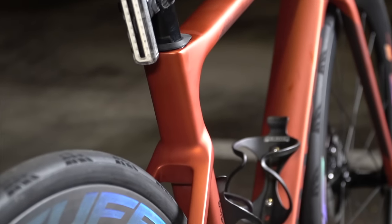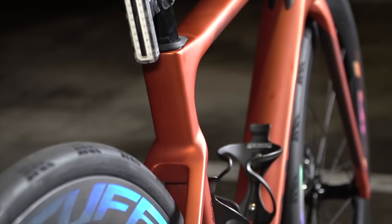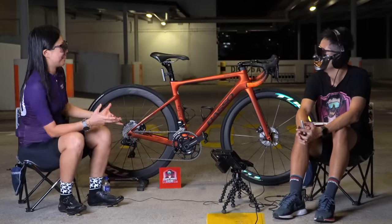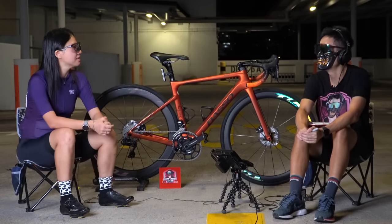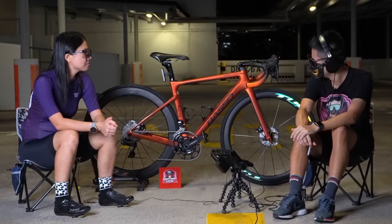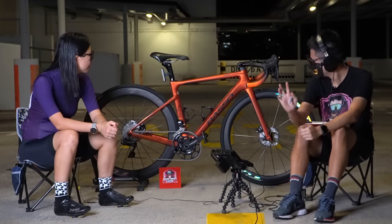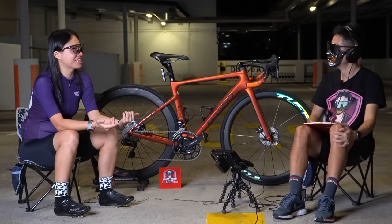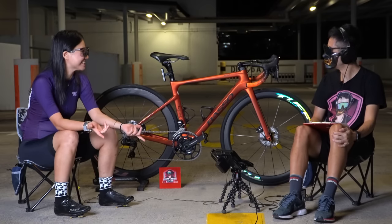Do you actually feel it — is it softer? I did OTDEX 200km in Singapore and I felt comfortable throughout, so yes, it seems to work. It's a feature that adds to the endurance-friendly character of the frame even if you can't directly feel the mechanism.